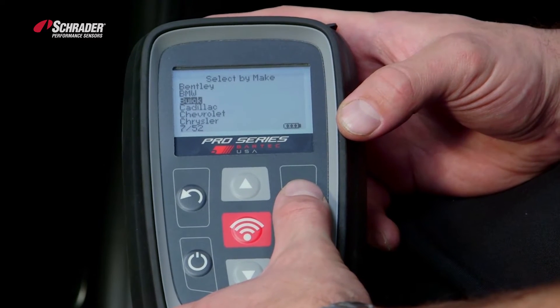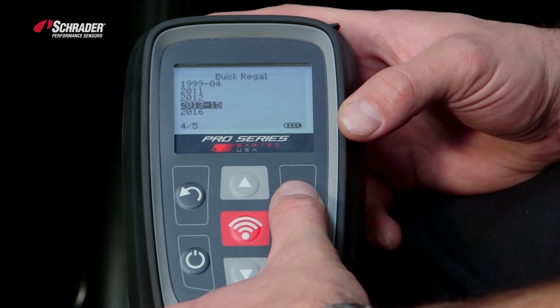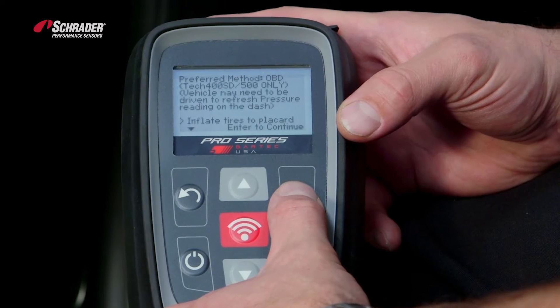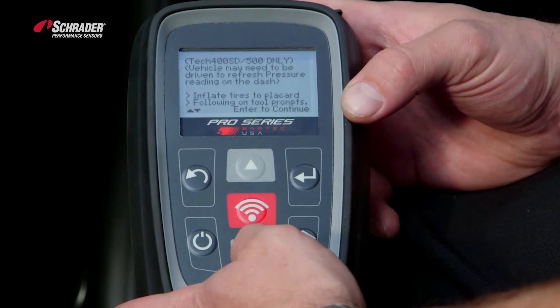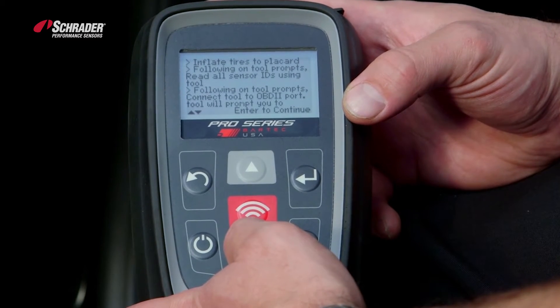Press enter. This vehicle is a Buick Regal 2013 to 2015. The tool explains how to perform that OBD relearn. You can scroll through and read, and the tool will explain how to perform that relearn.